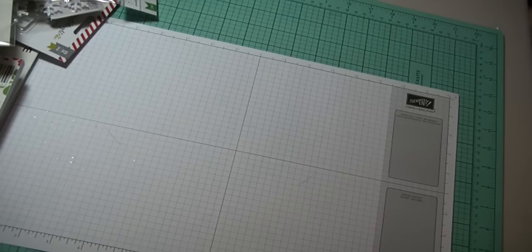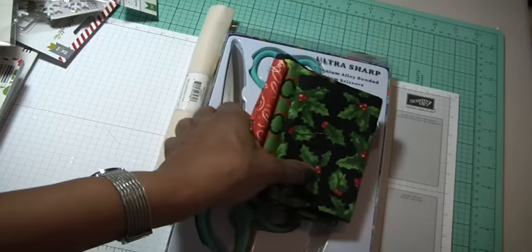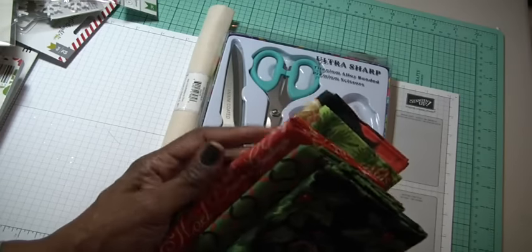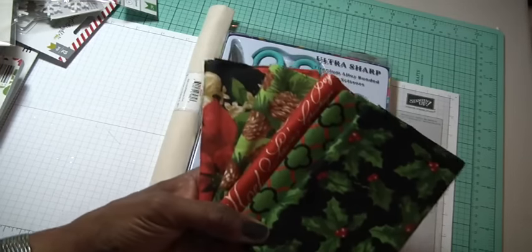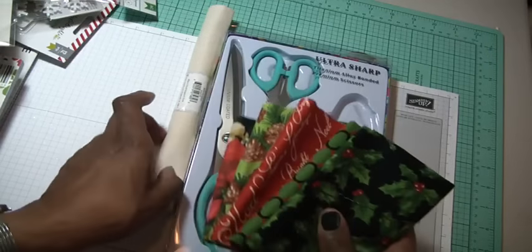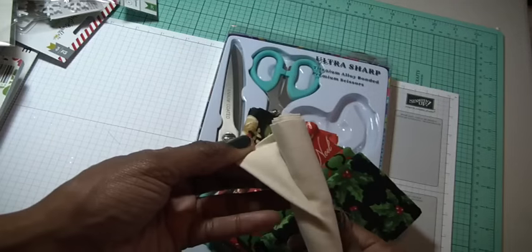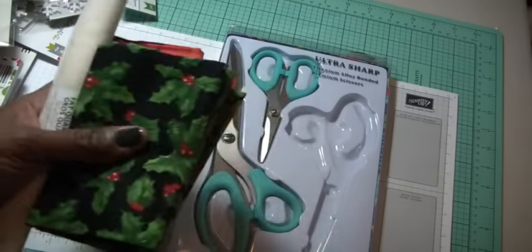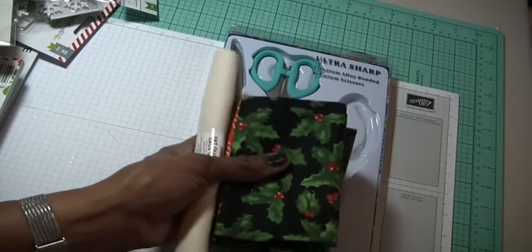I went to a store called Hancock Fabric, which is right next door to Tuesday Morning. I was looking for some fabric to make some cards and use as Christmas projects. I found these Fat Quarters of Christmas patterns, which I'm ecstatic about. And then I also picked up one in this cream color. I have some white, and I'm going to use these for some cards — cut them and then rip them so that the edges fray.